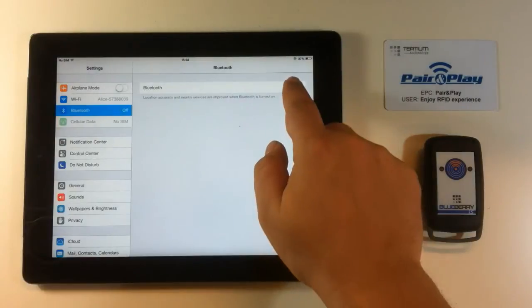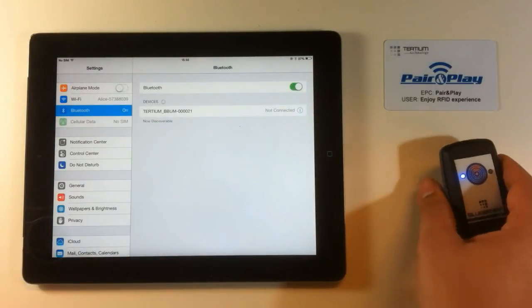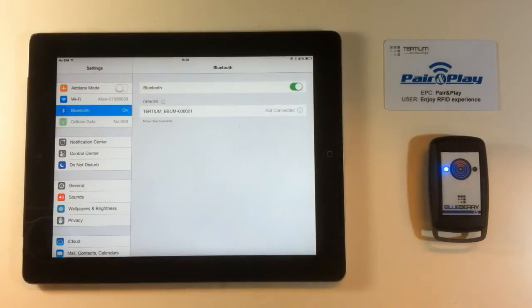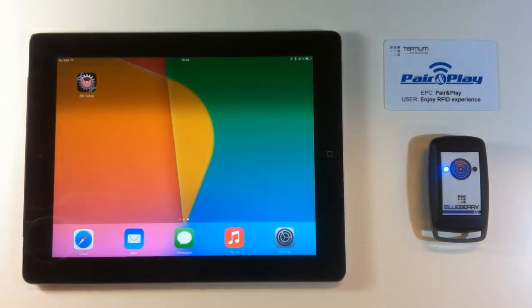First of all, we have to activate Bluetooth, switch on the Blueberry, and then run the BB Setup application developed by SerialIO.com.